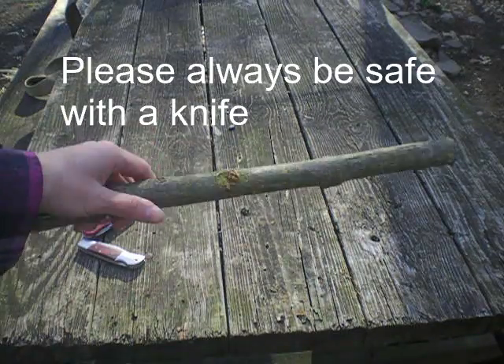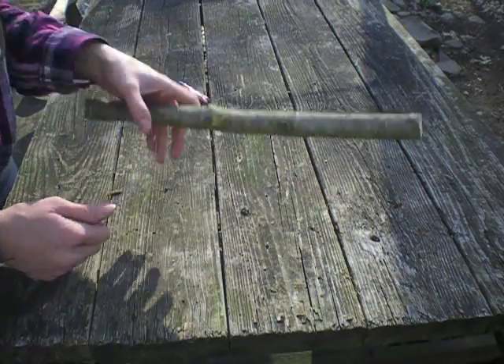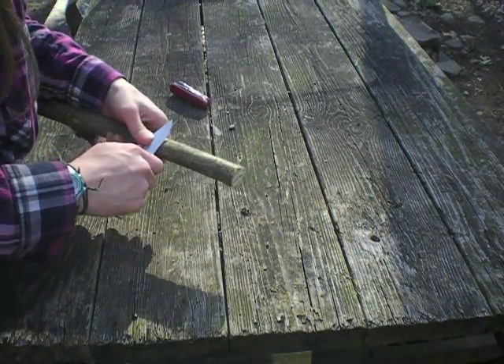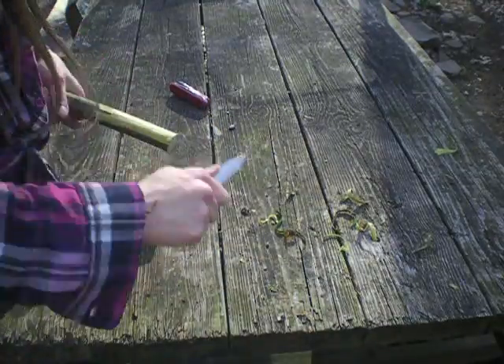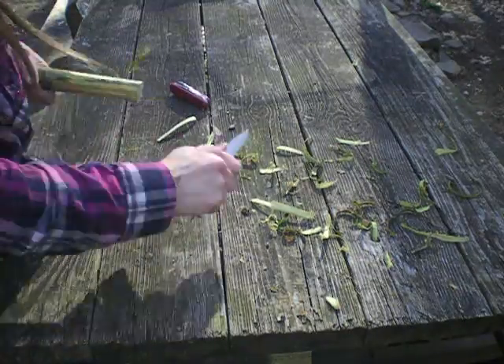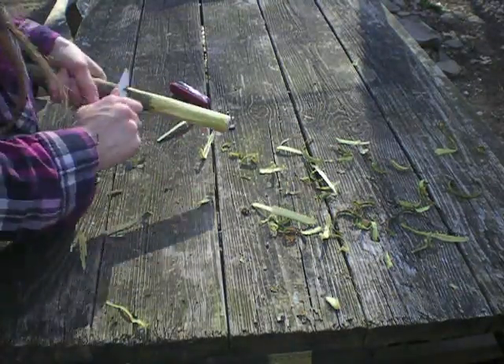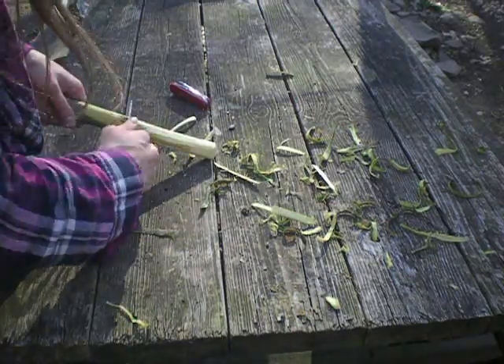So now we're just going to take the bark off of it. I'm just going to do a time lapse of this. The time lapse is going to start now. We'll be right back.